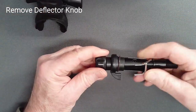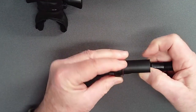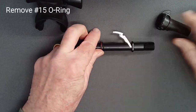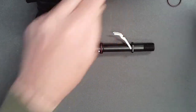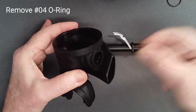Slide the deflector knob in, rotate it 180 degrees, and pass it over the lever. Remove its O-ring. And if the O-ring has not already fallen free, remove the O-ring from the recess in the hose side of the case.